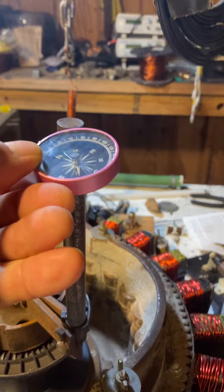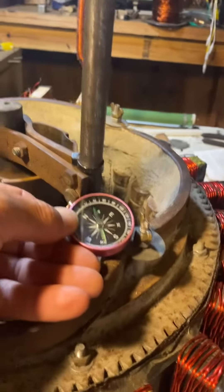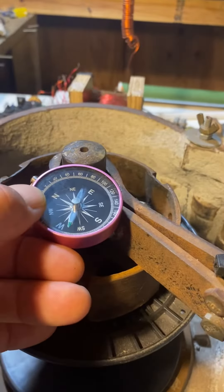The top of the handle of the wheel is a North Pole, the bottom of the handle is also North, and then in the center it becomes a South Pole.